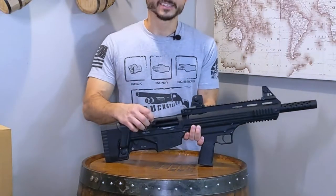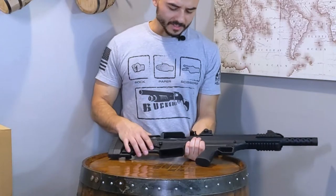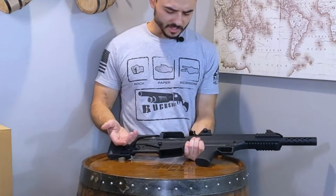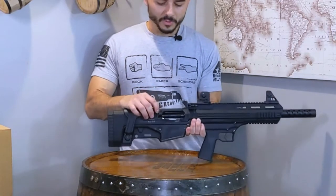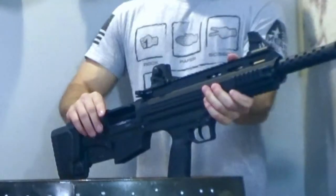Here you've got a deflector — a pretty big deflector — over the chamber, and it looks like you can take it off or remove it if you wanted to. I don't know why you'd want to — maybe you're collecting the shells. But yeah, it is removable; it's just a plastic piece that screws onto the gun.